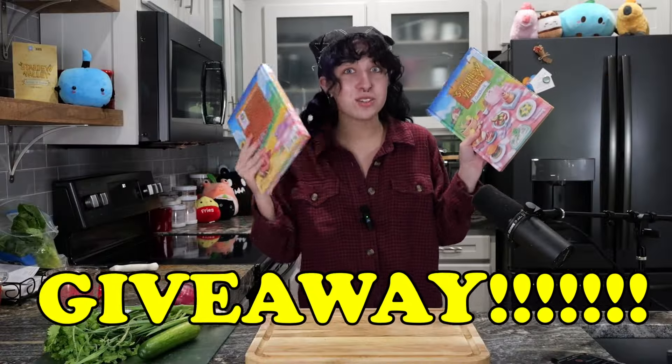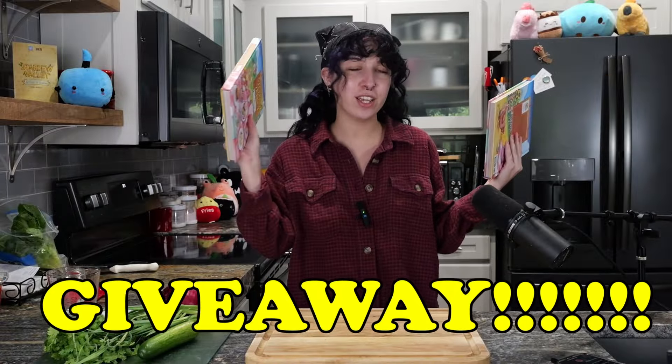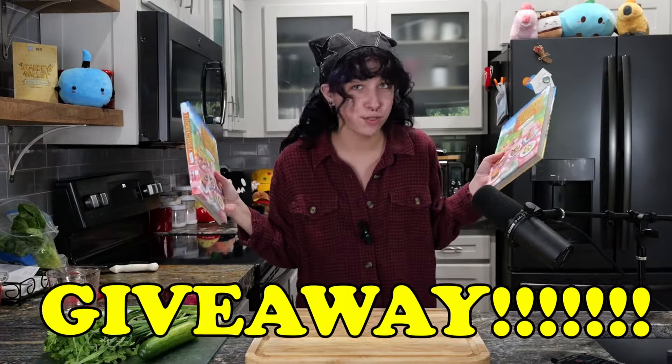I did buy one of the official cookbooks myself when the book was first announced on Twitter, so now I have two. That means it's giveaway time. Make sure you stay tuned till the end of this video to find out how to get your hands on a free Stardew Valley cookbook.